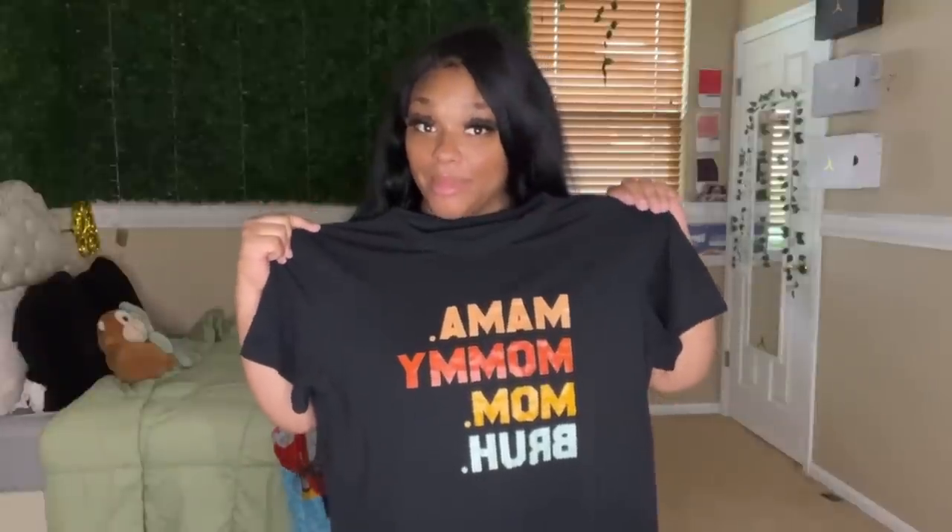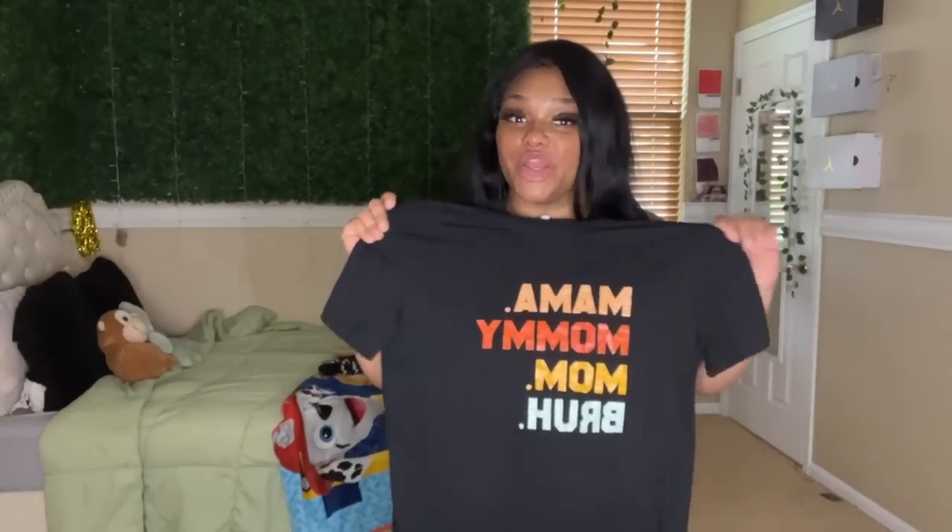I love this shirt — if this isn't my life on a t-shirt, I don't know what is. It says 'Mama, Mommy, Mom, Bruh.' I am called all of these things every day. Those of us with teens and preteens know the 'bruh' very well. I'm not your bruh — I'm not your brother, I'm your mama. That's my favorite thing to say. I love shirts with a little bit of humor in them.